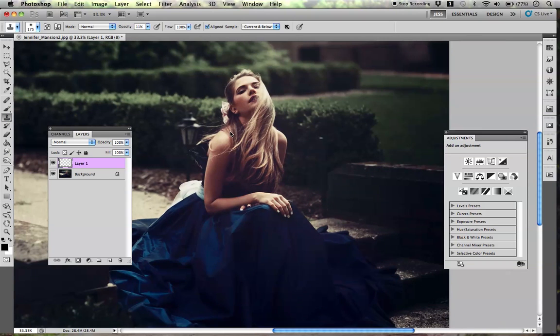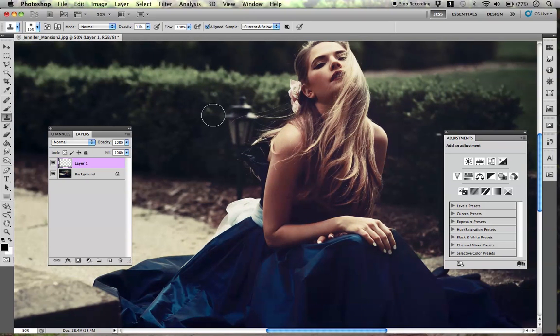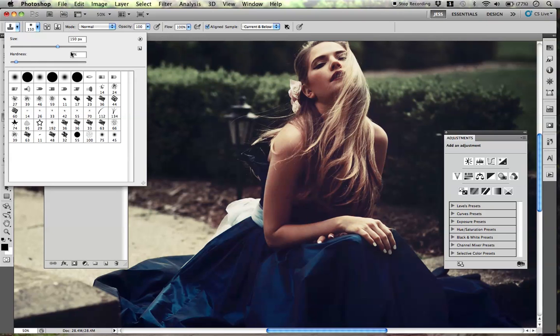The first thing I want to get rid of is this thing right here, and this stick coming out right here — I don't even know what that is, honestly, so it's got to go. I'm going to set my opacity to 100%. My hardness is about 7% and my brush size is 150.